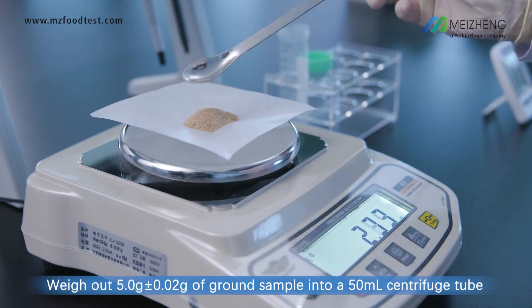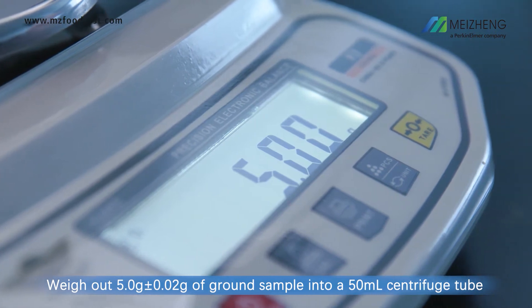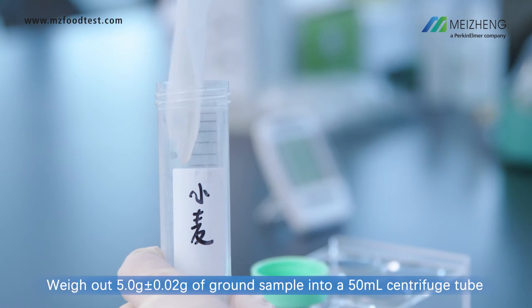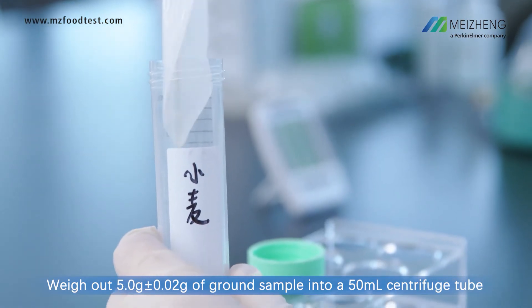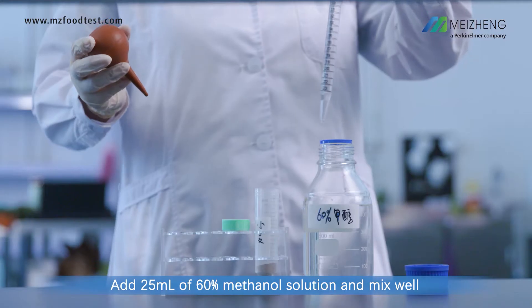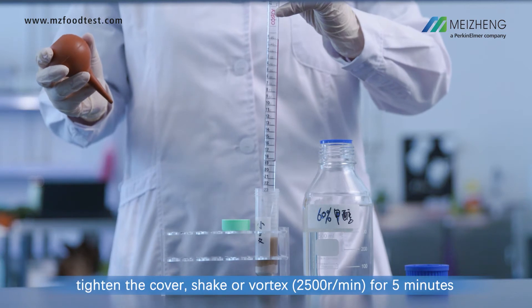Weigh out 5 grams of ground sample into a 50 milliliter centrifuge tube. Add 25 milliliters of 60% methanol solution and mix well, then tighten the cover.